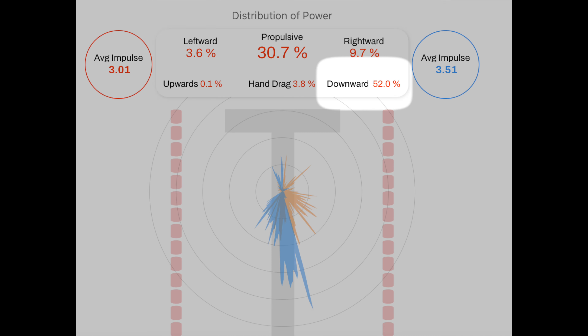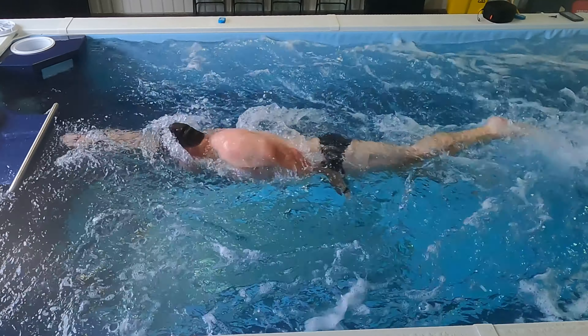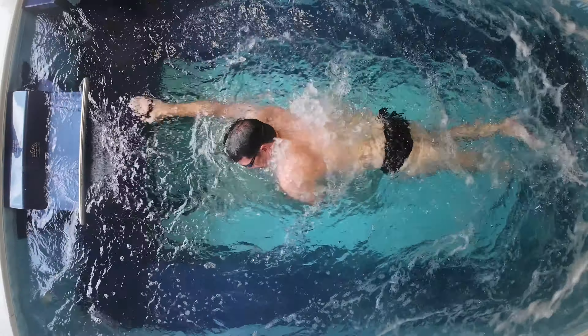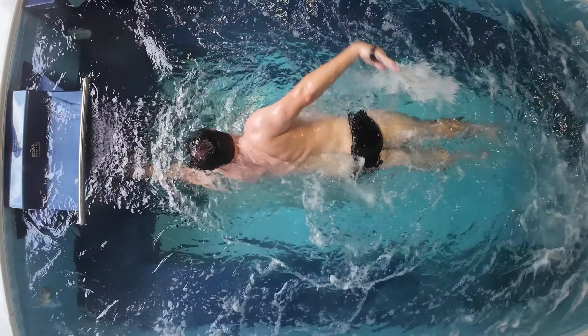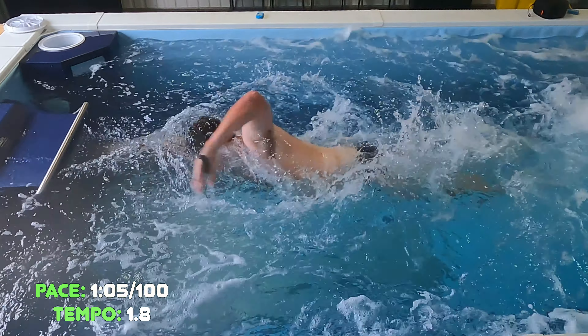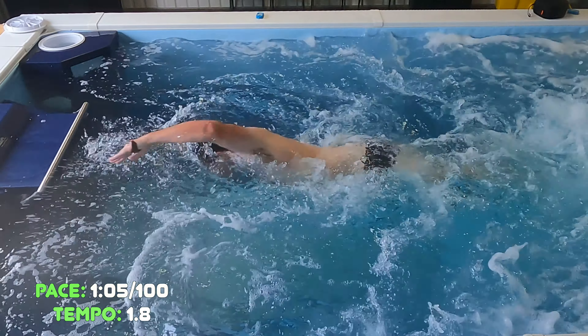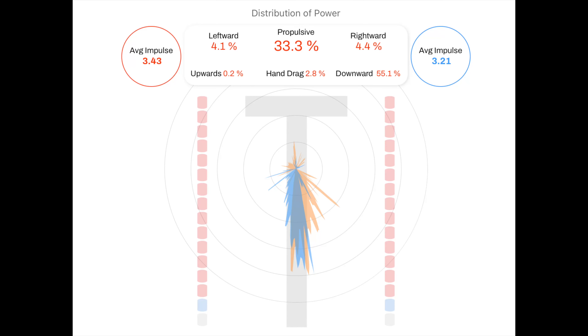It looks about the same at the front of the stroke. Here we go at the top — the stroke looks pretty much the same at this speed, we're just going to speed up tempo. So here's 105/100, tempo 1.8. What you're going to see on the sensors is that we hit the highest number in terms of the downward pressure. Here we're up to 55.1%.